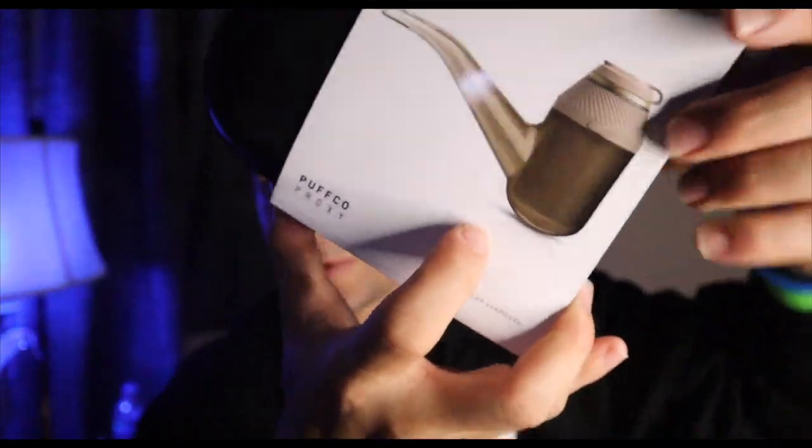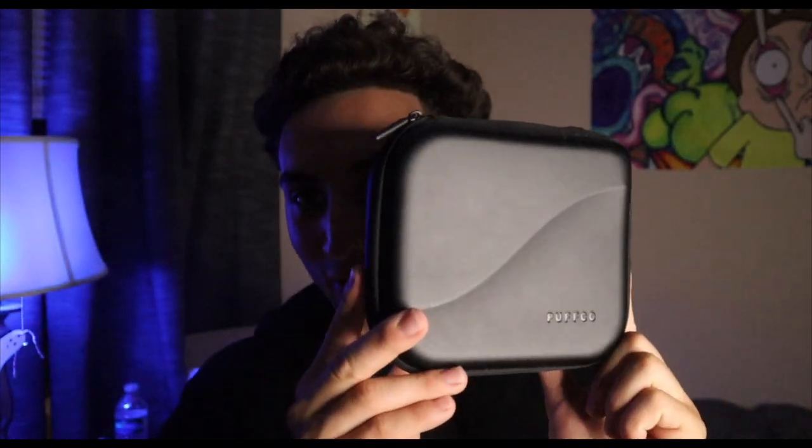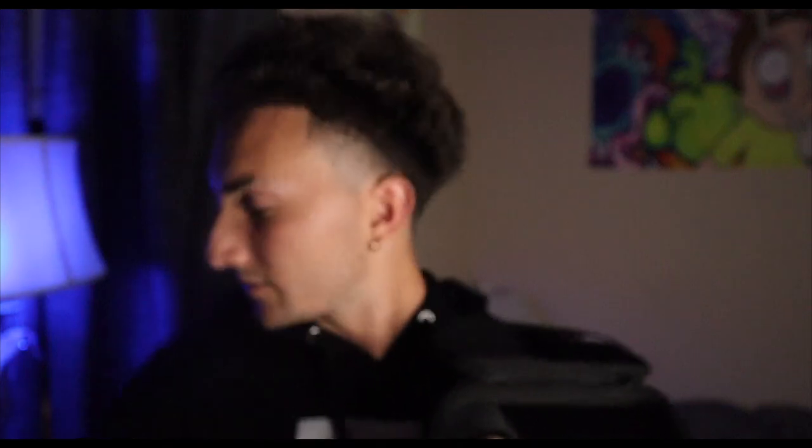Let's just get right into this — break it open just like that. This is the new Puffco Proxy case, and off the bat I'm liking the case more than the Puffco Peak Pro. It has a zipper attachment that goes around instead of magnets. Flip it open and we have quite a few different compartments. There's a little silica salt packet — don't eat these.